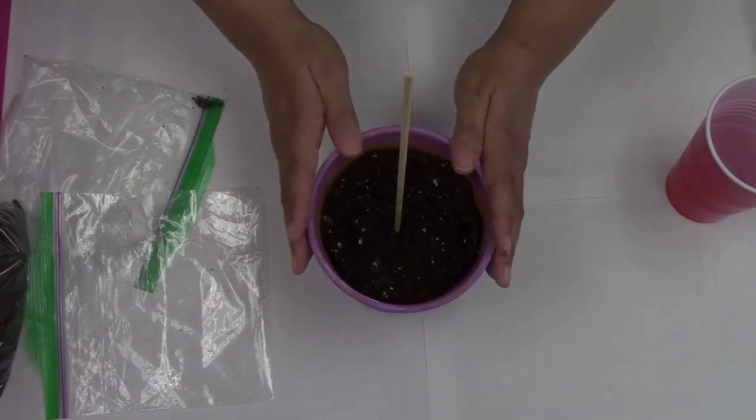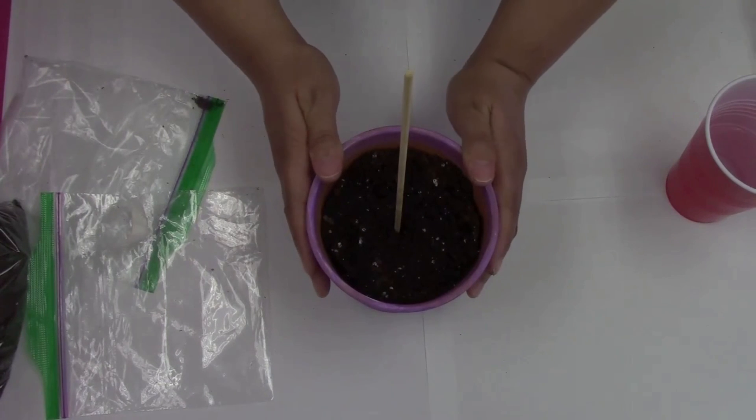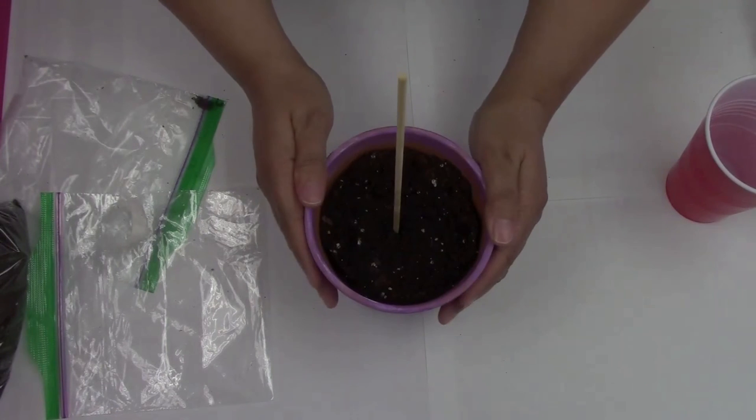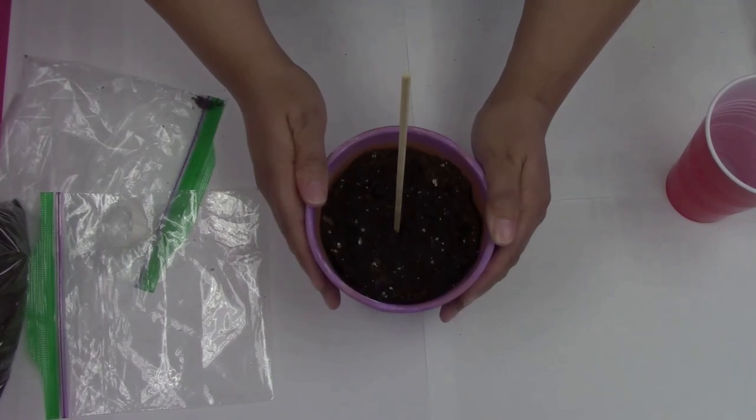Okay, my friends, that is all the time we have for our special gardening program today. I hope that you enjoyed gardening and painting your flower pot. I hope that you are enjoying your summer and that I get to see you very soon. Have a good day!